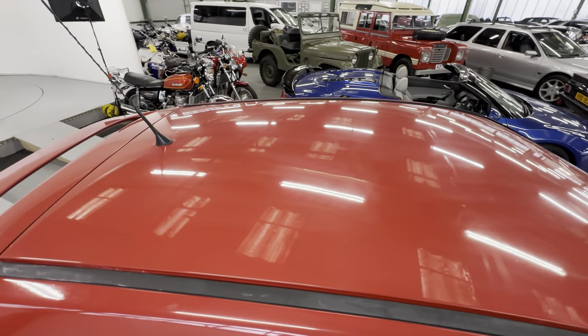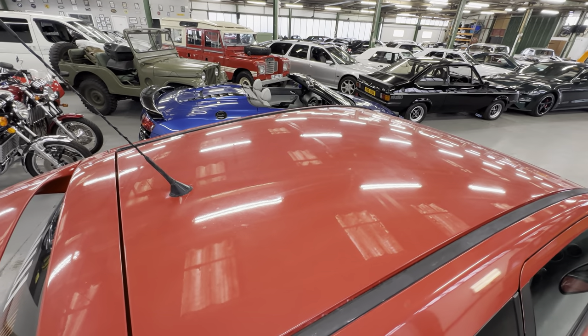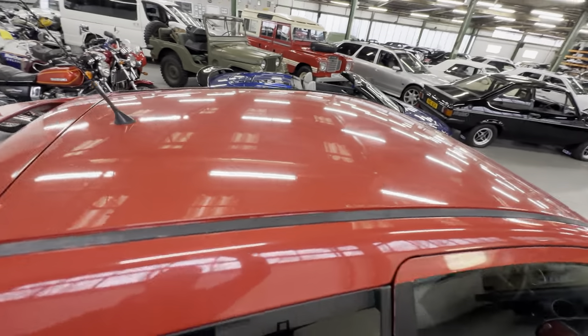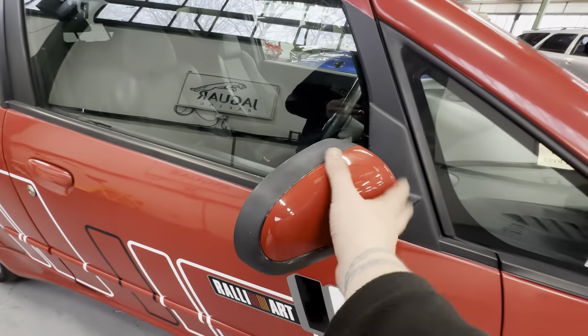If we look at the roof itself, the paint on the roof's a bit dry — you can hear it — it could do with a bit of a polish on there. There's the odd little tree sap and bird poo mark that would come off when you do that as well, but there's no dents or dings or anything like that on it. Nice and clean around the wing mirror.